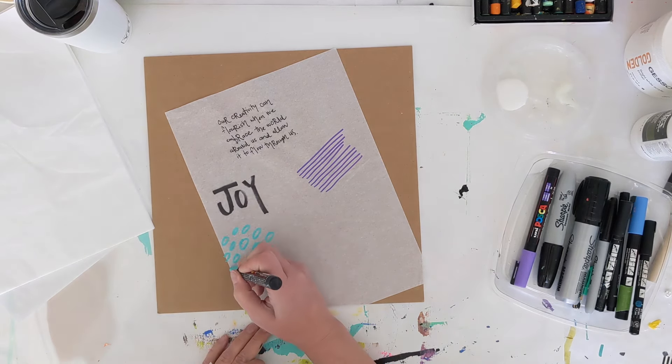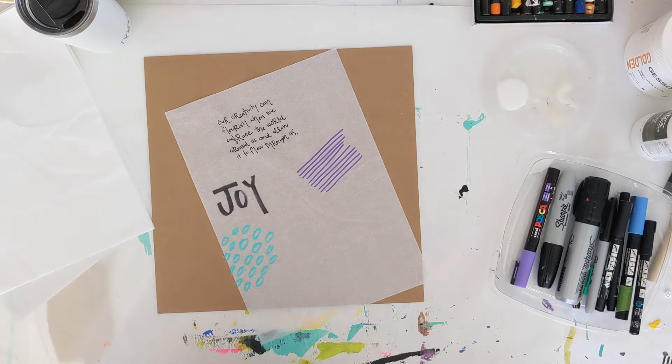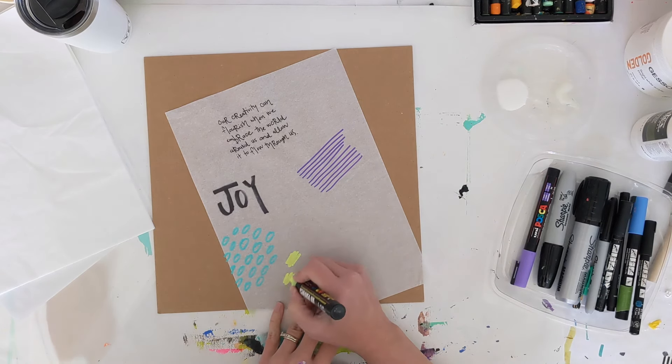It's really fun to watch how they evolve, and it's a simple way to do it too — it's not complicated. It just calls for some different layers and outside-the-box thinking.